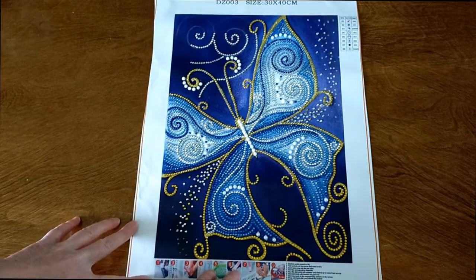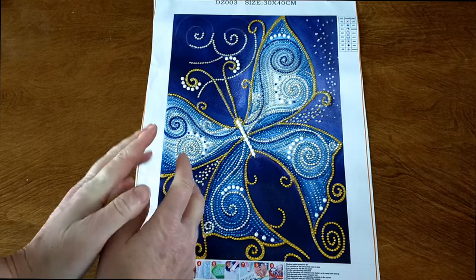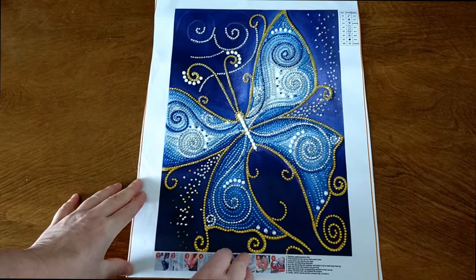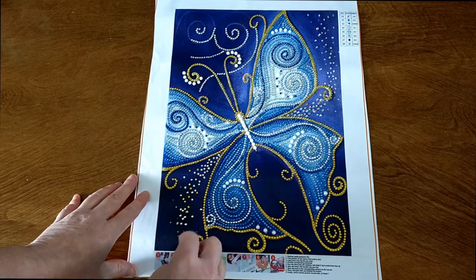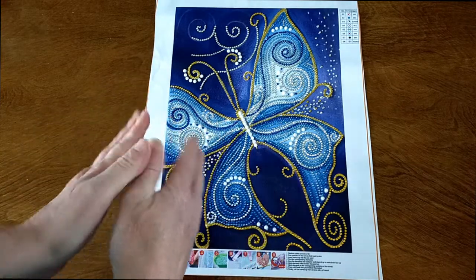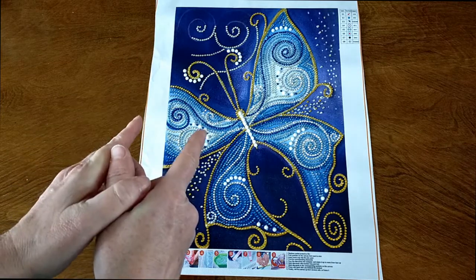So there is my blue butterfly from GBFKE. I'd like to thank GBFKE very much for sending this diamond painting out to me for review. I had high expectations and it certainly smashed it out of the ballpark. I absolutely love this. I will be sealing it and framing it, and I'll show you a picture of that at the end of this video. I'll have links to this product and GBFKE in the description box below. So if you're interested, do check that out. Love this. Thank you so much for watching my video and I will catch you next time. Bye!